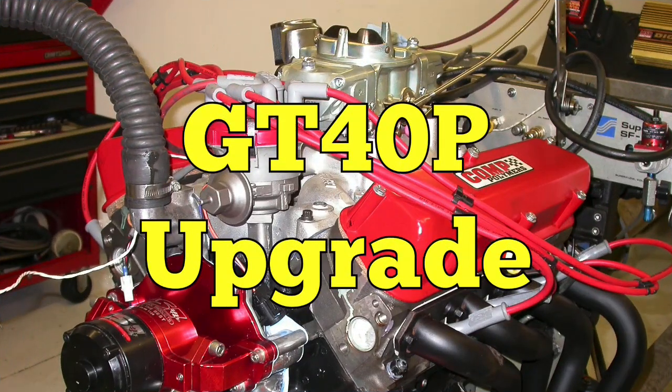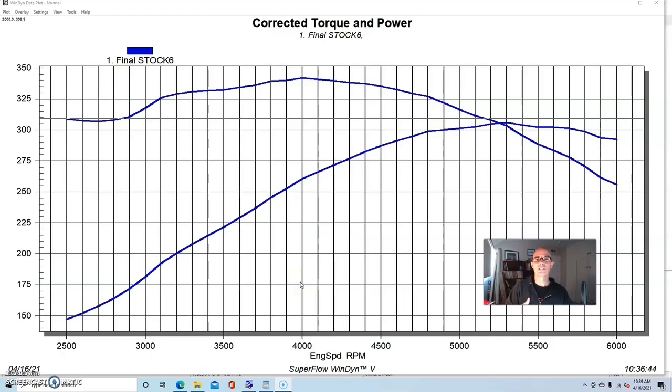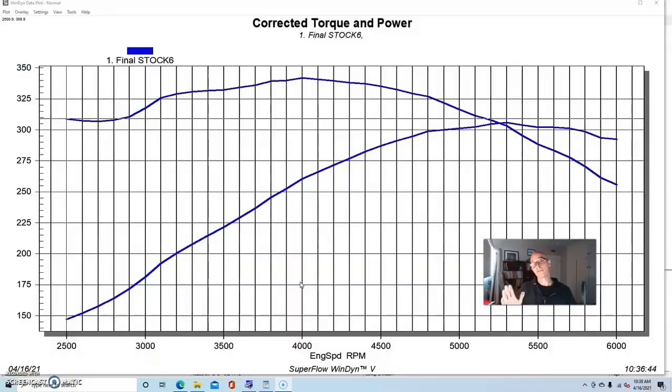If you're a loyal follower of the channel and you've checked out a lot of the other Ford videos, you'll see I often recommend going to the wrecking yard and grabbing a set of either GT40 heads or GT40P heads from the Explorer. Those are a good Ford upgrade for the stock E7TE heads or really any of the earlier factory heads — they don't flow very well. The GT40 head and the GT40P head are both sizable steps up in power from those.